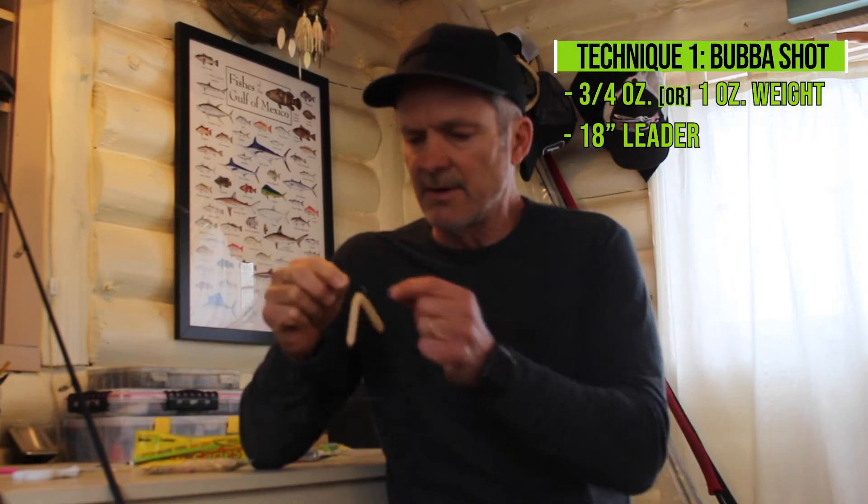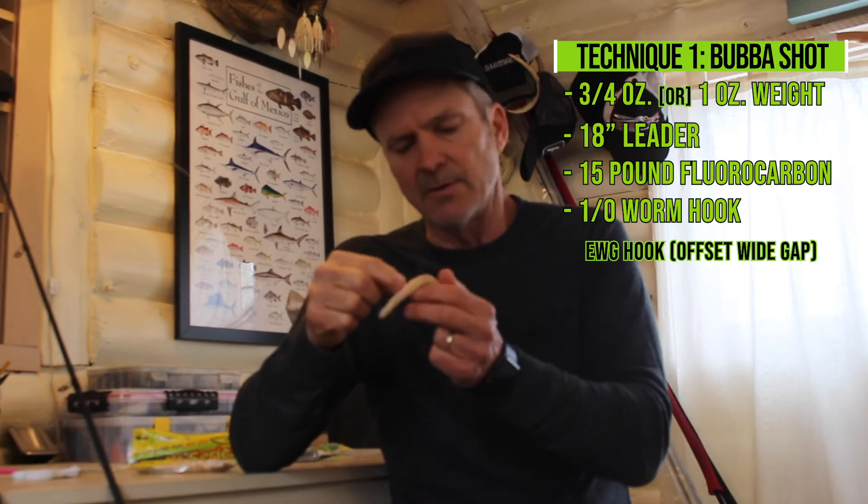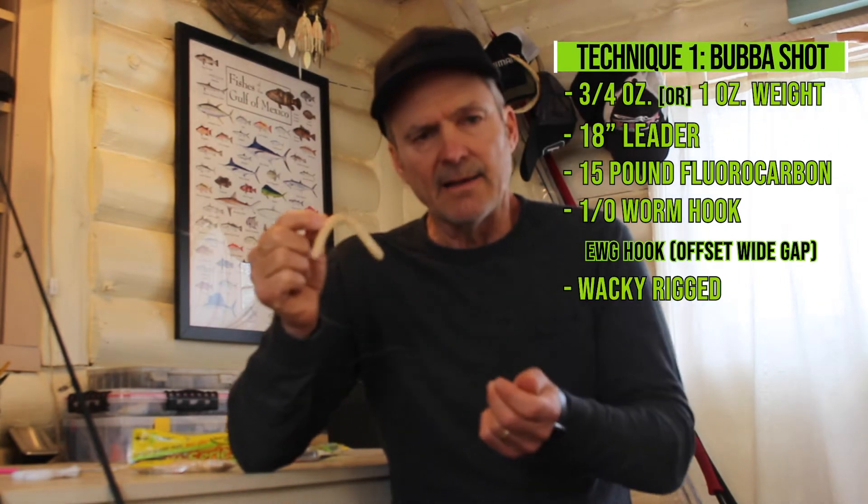The first way, and probably my favorite way, to fish the Pocket Fry is the bubble shot — my favorite technique. I use a three-quarter ounce weight, sometimes even a one ounce, with about an 18-inch leader on 15-pound fluorocarbon. I'm using a small hook — the one-aught EWG hook — and I rig it wacky. You'd be surprised how weedless this is. When it goes into milfoil or on the edges of hydrilla, the little Pocket Fry kind of folds over the hook, making it extremely weedless. Fishing a grass lake, this is what I'm throwing most of the day — it catches lots of fish, including some really good ones.